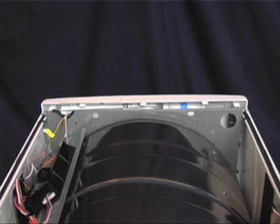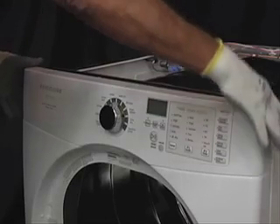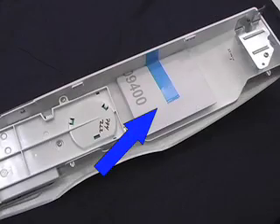start by removing each screw from each side securing the console mounting bracket to the top of the unit frame. Carefully lift the console off of the front panel, using care not to strain the wire harness connections. The technical data sheet can now be accessed.